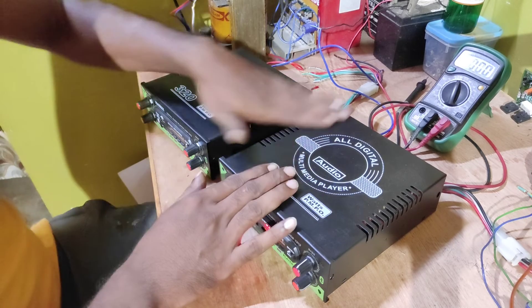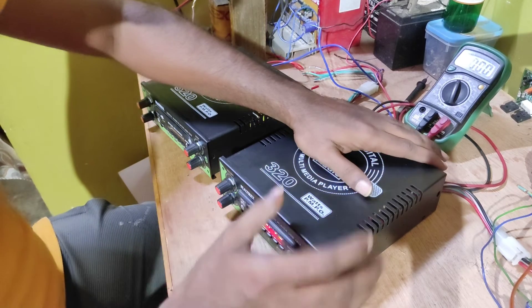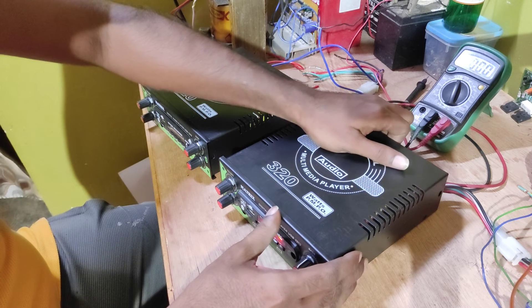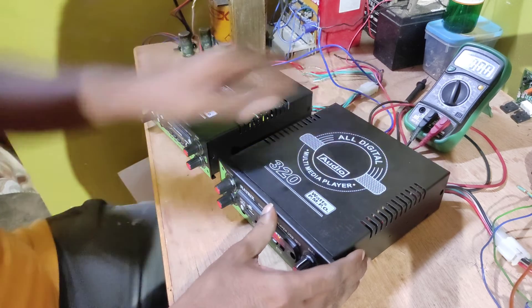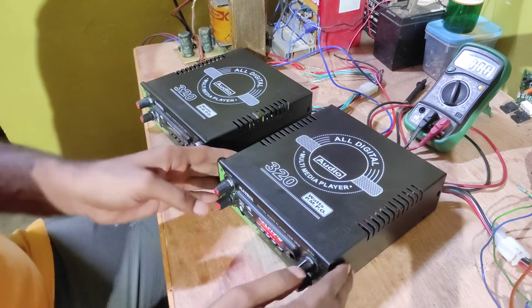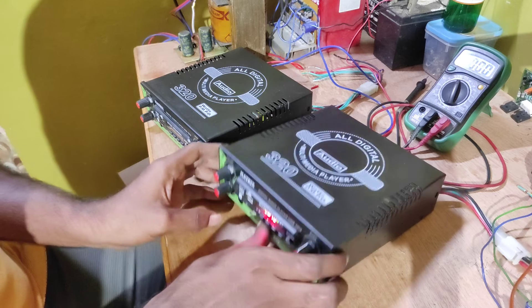Hello friends, this is Tata IC 2.1A. Tata IC can be used in a lot of water. This is not a metal panel in front.